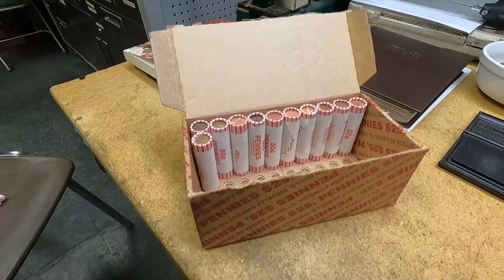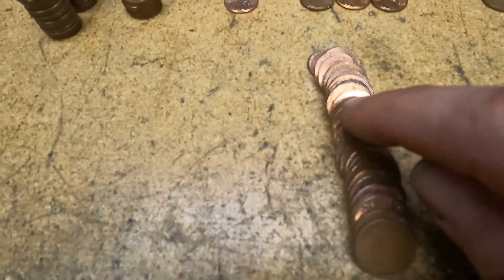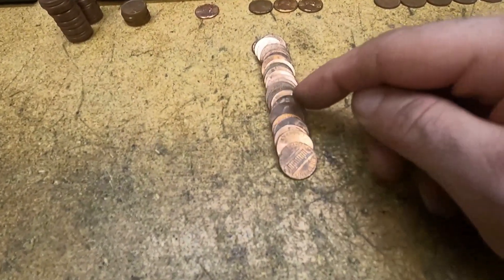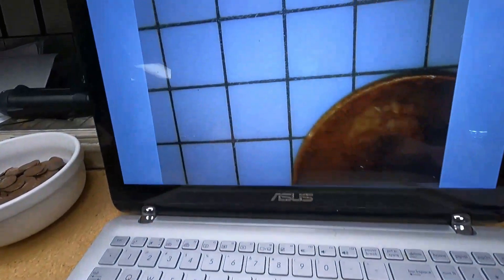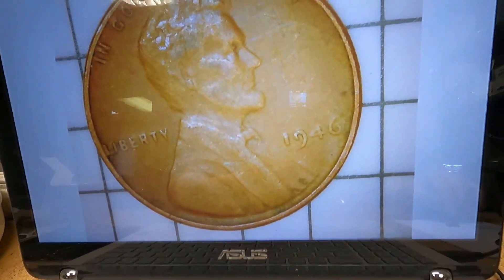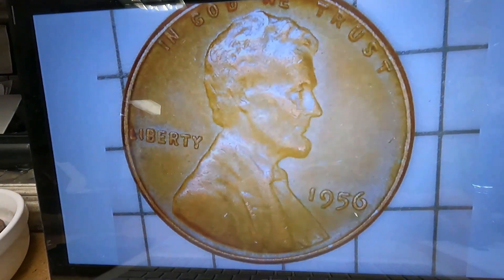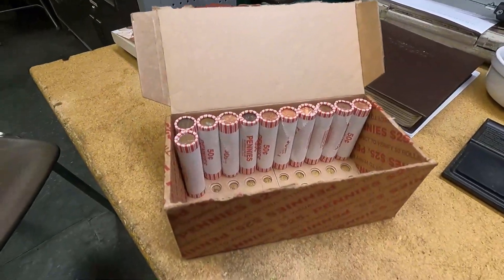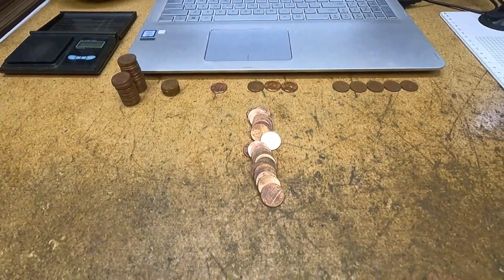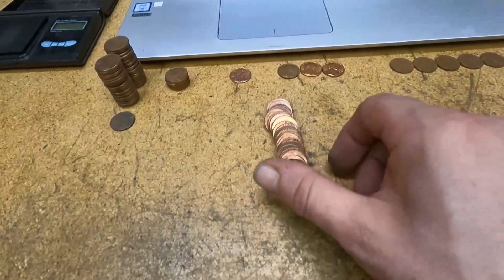Still on roll 39 — I just spotted wheat cent number 21 and wheat cent number 22. Three in this roll as well! Wheat cent number 21 is a 1946 Philadelphia, and wheat cent number 22 is a 1956 Philadelphia. We're killing it — 22 wheat cents and we still have 11 rolls left. Roll 41, wheat cent number 23 is a 1956 Philadelphia.